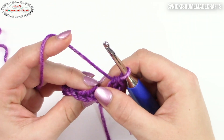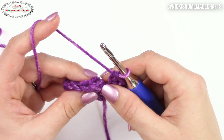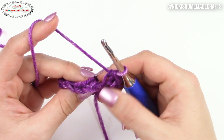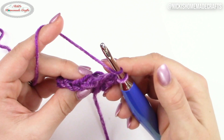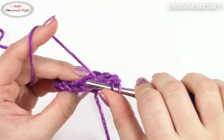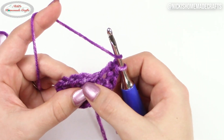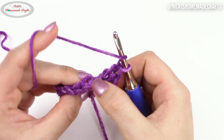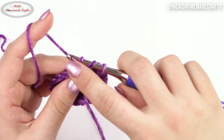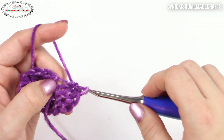Once you know where that loop is, you have no problem crocheting the stitch. All you need to know is where that loop is and how to crochet a half double crochet. So let's do that. I'm crocheting a half double crochet — yarn over. Now you insert your hook into that third loop. Front loop, back loop, and there's the third loop. Insert it, pull the yarn through until you have three loops on your hook, yarn over and pull through all three.